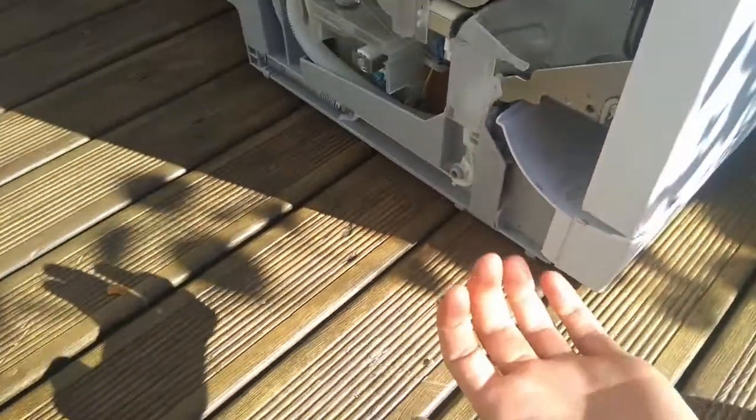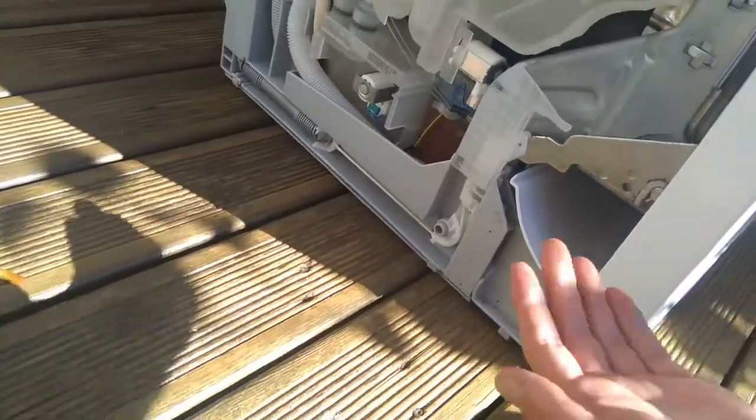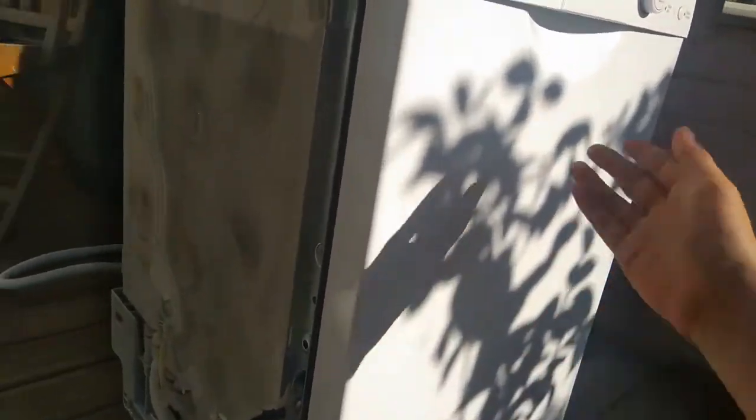With the sides off, you want to take off the bottom piece. What I do is lift the machine up slightly and then pull down — it kind of unlatches. It slots out, and that makes it easy to take off the front and put it back.